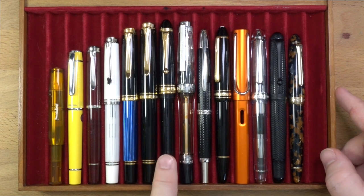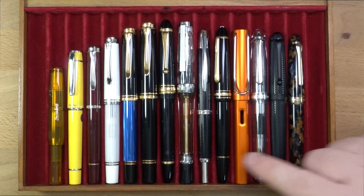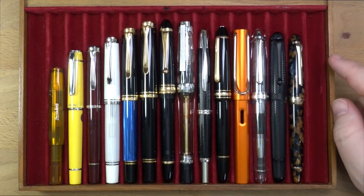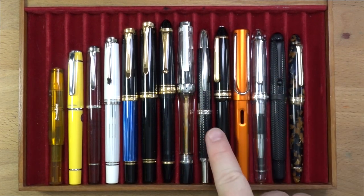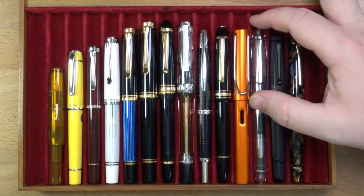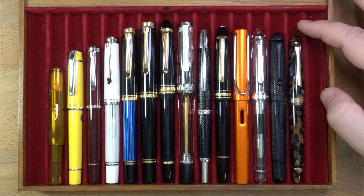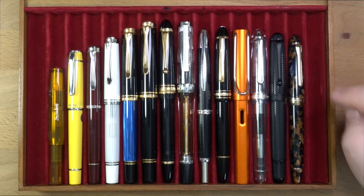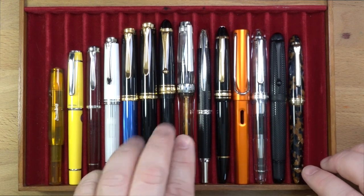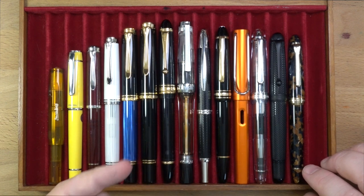This is a Pilot 823, and I didn't actually realize the 823 is just slightly longer than the M1000 — it doesn't feel as heavy though. The M1000 has a big brass piston shaft in there giving it extra weight. Then you have the VAC 700, the Vanishing Point from Pilot, the Montblanc 146, the Lamy All-Star, the Platinum 3776, an Aurora 88, and the Sailor 1911 standard size. The M1000 is about the same size as the 823 and VAC 700, although it is girthier and heavier than either of those two.